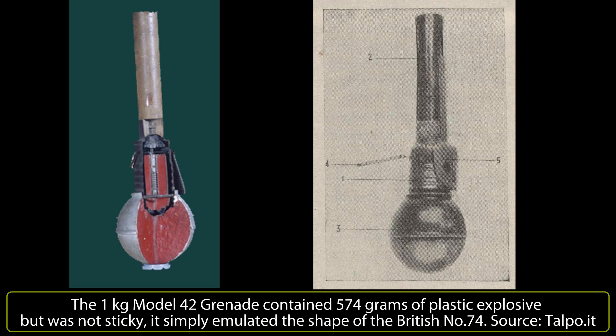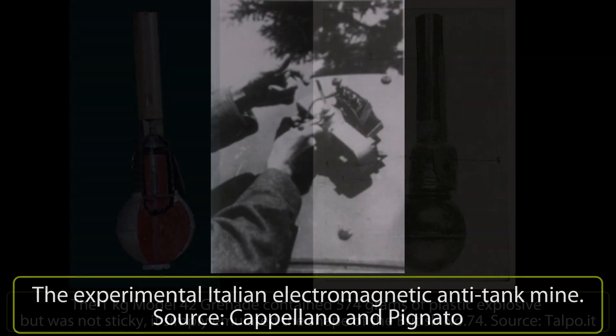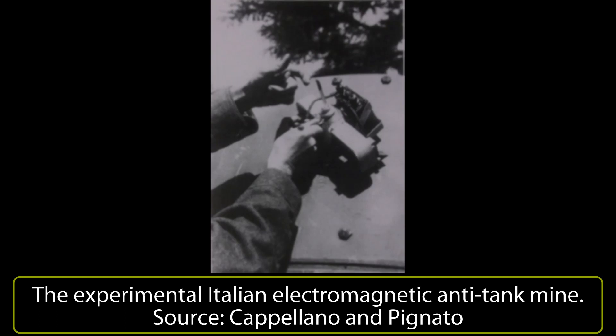Although the Model 42 was neither sticky nor magnetic, the Italians did develop probably the most advanced man-portable magnetic anti-tank weapon of all. Just a single photograph is known of the device, consisting of a small battery pack and charge on a simple frame — perhaps only 30 centimeters wide — appearing to consist of a bell-shaped central shape charge, a rectangular battery, and two large electromagnets on the ends of the steel frame. Unlike the German Haftorladung, it was simply placed on a tank and a switch was flicked to activate the battery; the powerful electromagnets would hold the charge in place until it detonated. At least one prototype was made in 1943, but with the collapse of Italy in September 1943, all development is believed to have ceased.